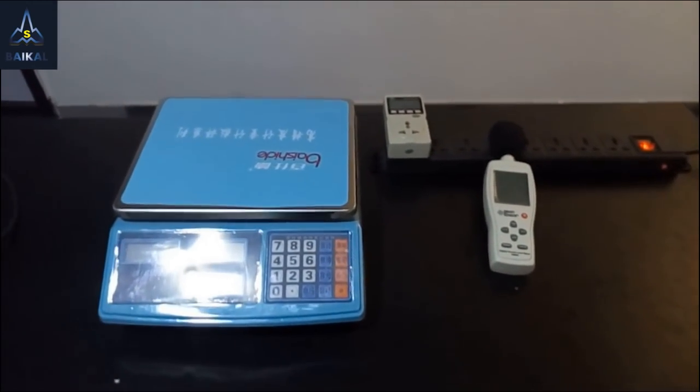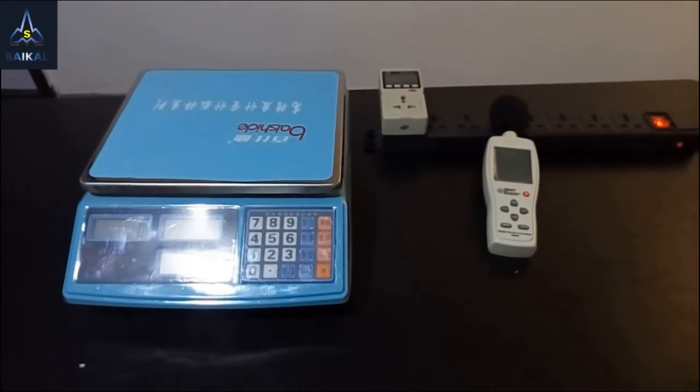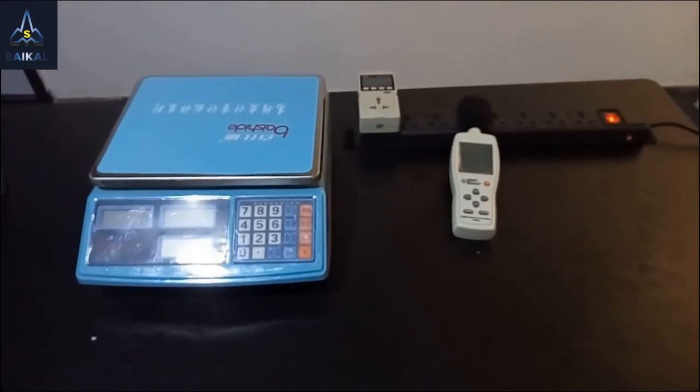Hello everyone, thank you for your support for our biker team. Today we present this video to teach you how to install our Quadro Mini Miners.